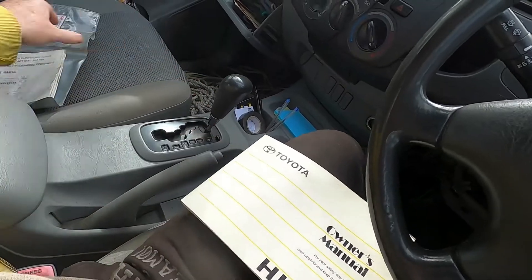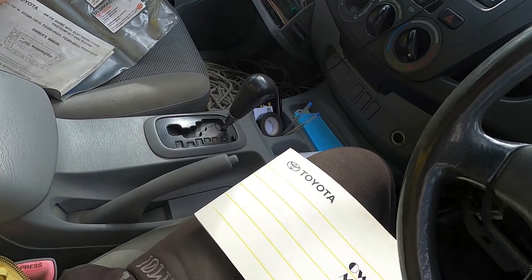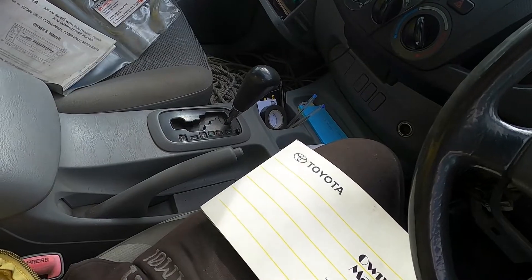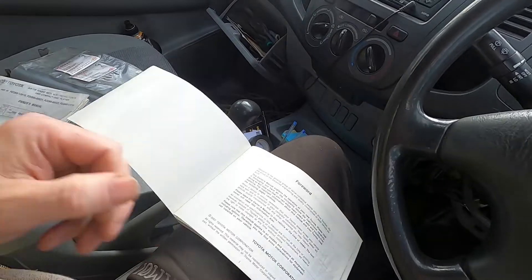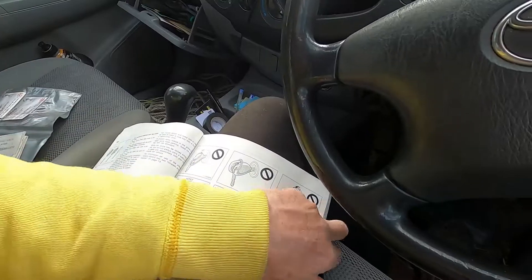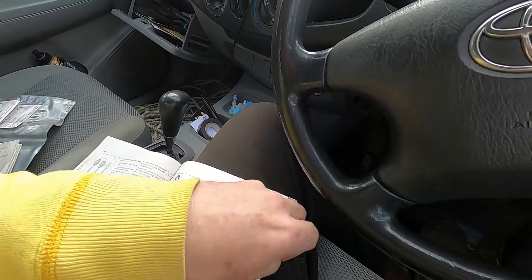I could just look at that in the glove box at the manual. So I just noticed this car was originally purchased in Springwood, Queensland. It's embarrassing. Anyway, with this index - any fuses quick index - look at that.